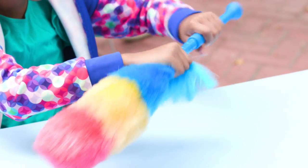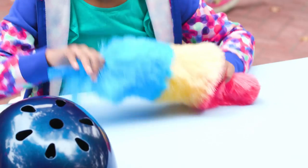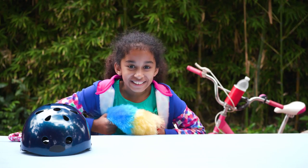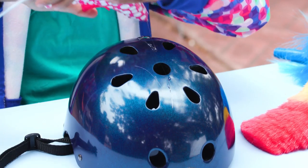Screw off the handle of your feather duster. Now bend it to the shape of your helmet. Now hot glue it in place.